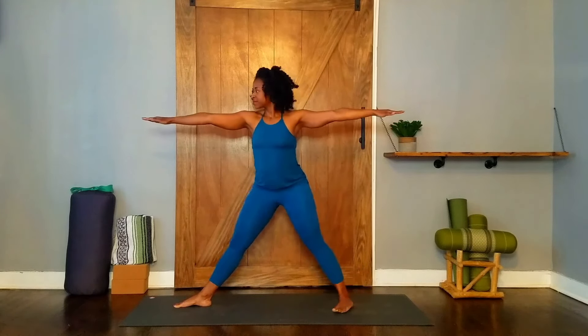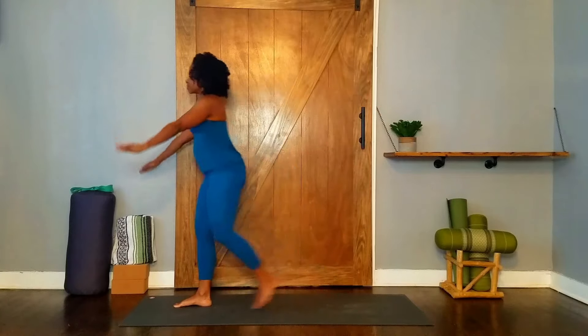Inhale, straighten your leg, then exhale, step your feet together. Release your arms, change sides.